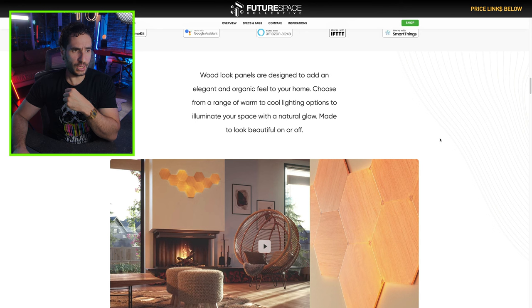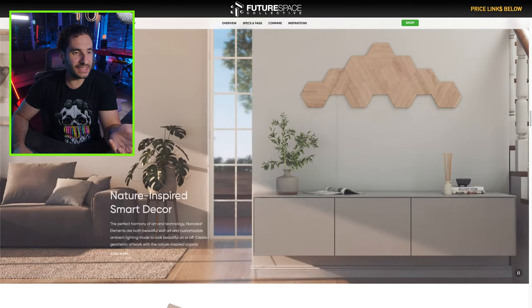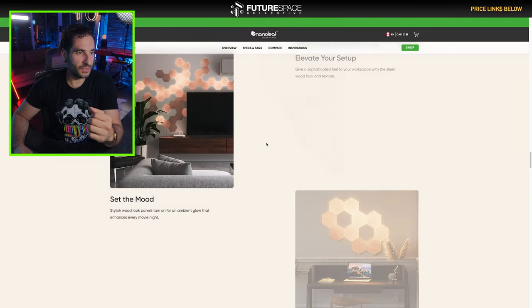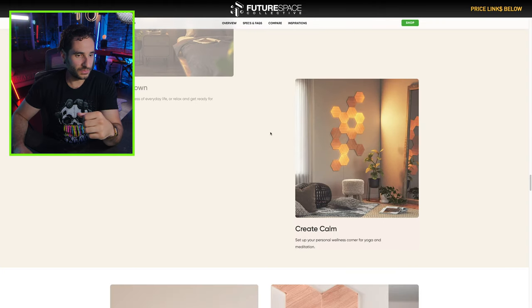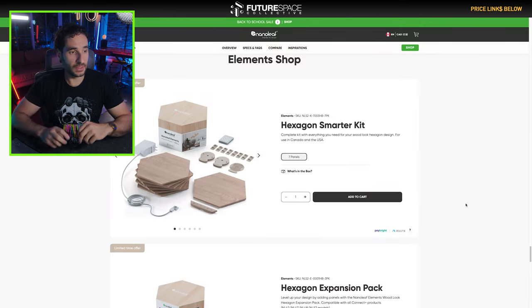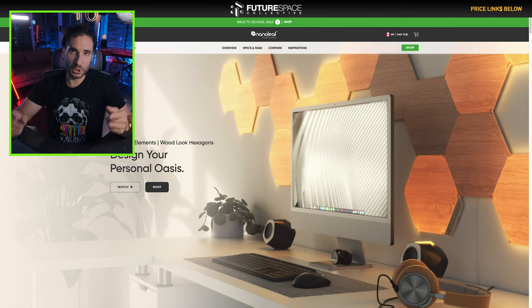Wood-look panels are designed to add elegance and an organic feel to your home. Choose from a range of warm to cool lighting options to illuminate your space with a natural glow — make it look beautiful on or off. This is smart if you're not somebody who's totally into the RGB thing. Set the mood, find inspiration, wind down, create calm. It also reacts to touch and music. You start with their smarter kit, which is the base kit, and then you can expand it out with more panels with the expansion pack. Let's unbox these things and jump into it.